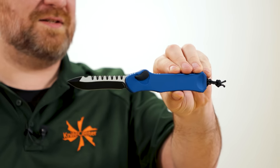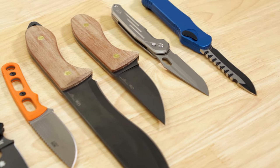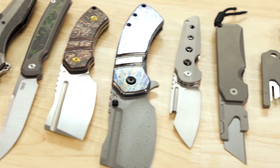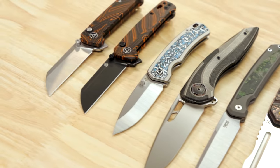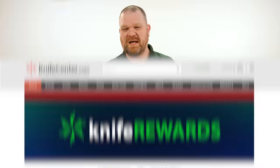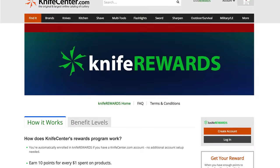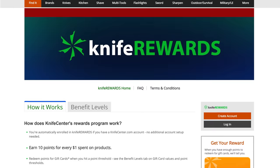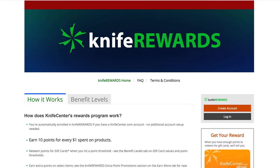Alright, that's all we've got for today. Thanks for sticking around — let me know your thoughts on the knives down in the comments below. To get your hands on them, check out the links in the description which will take you to KnifeCenter.com, and don't forget about our long-running knife rewards program — when you pick up one of these blades today, you get some free money to spend on a future one. I'm David C. Andersen from the KnifeCenter, that's Thomas behind the camera, and we are signing off — see you next time, subscribe.